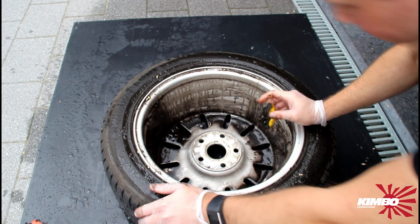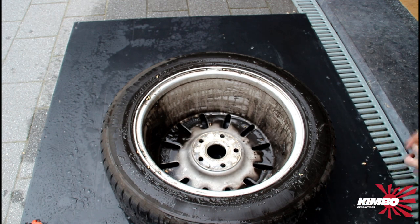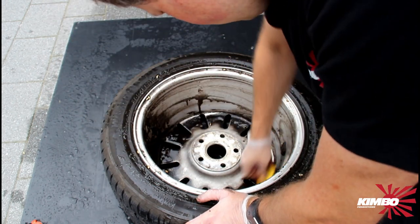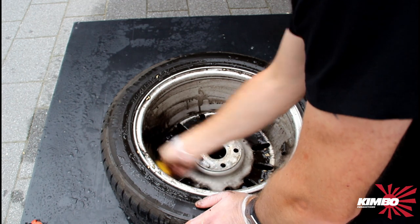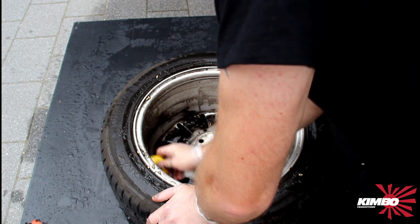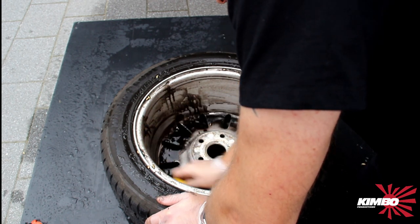Need more lemon. The inside isn't polished, so I think the results will not be spectacular.